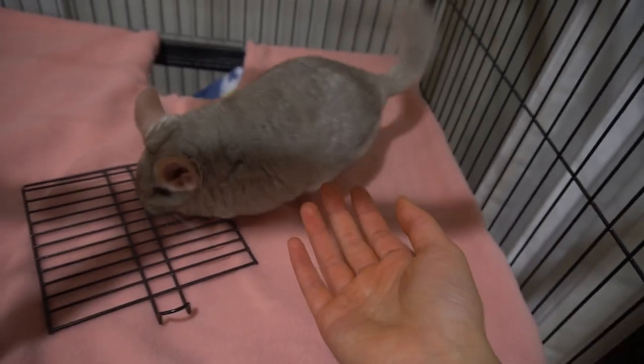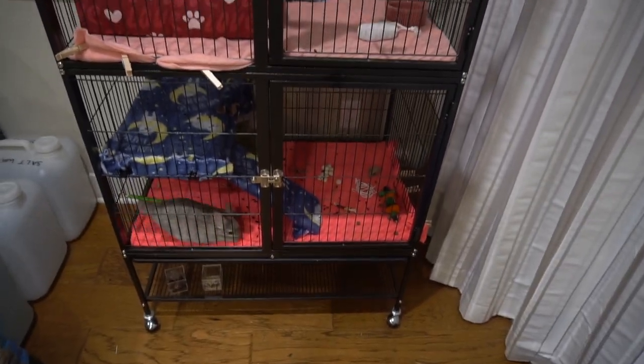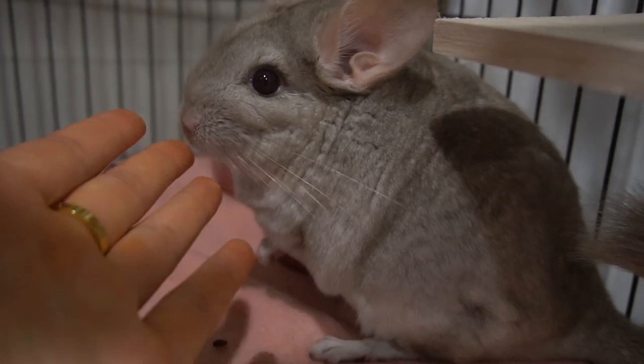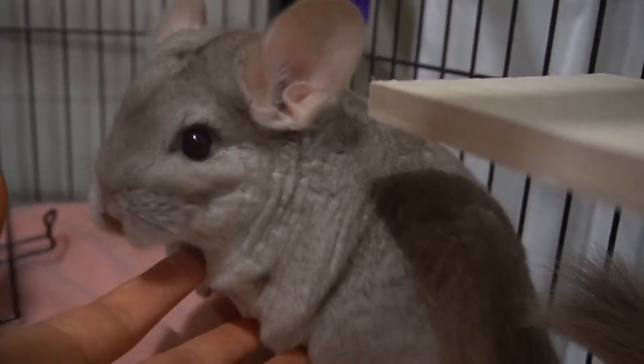And that's it — you have created fleece liners for the feisty ferret cage! Please let me know down in the comments how you made your liners. I hope you enjoyed this week's video, and thank you so much for watching until the end. I will see you next week. Bye!